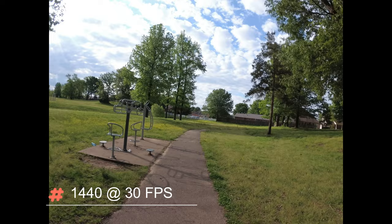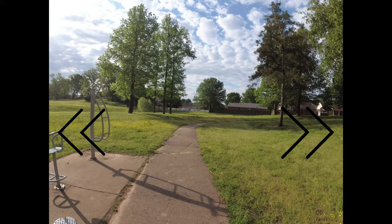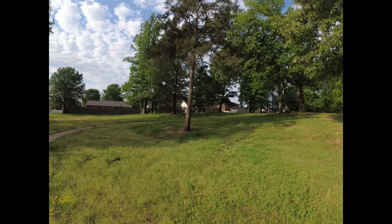So this is the 1440 at 30 frames per second. You'll notice when you look at this frame there are little black bars on the side, but I thought I'd show it to you anyway because this camera shoots so many different frame rates. So this is 1440 at 30 frames per second.